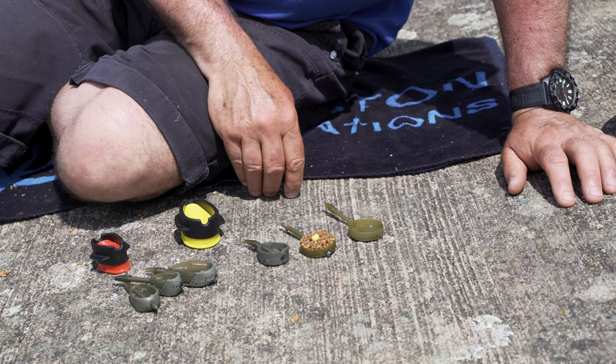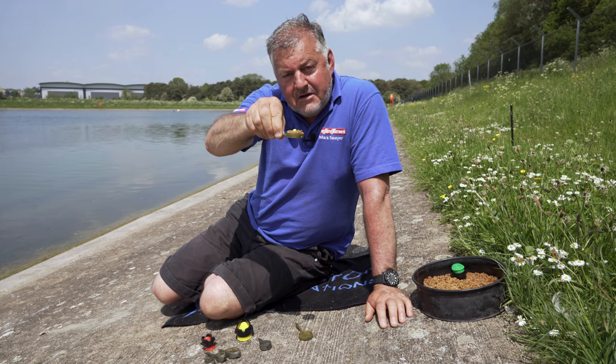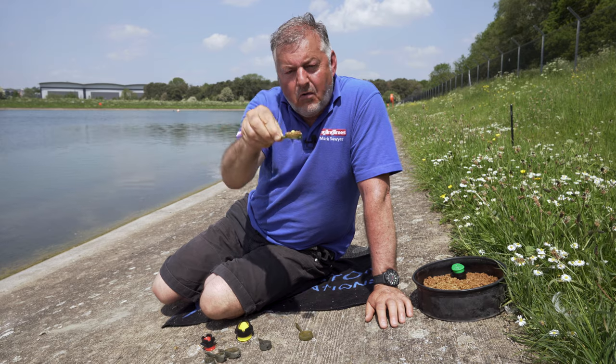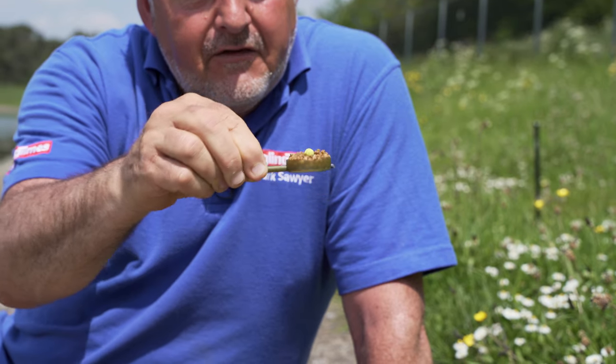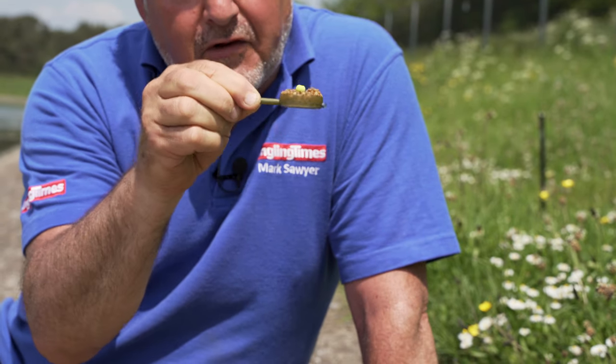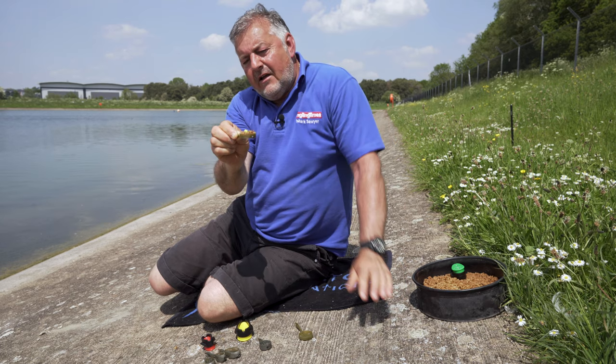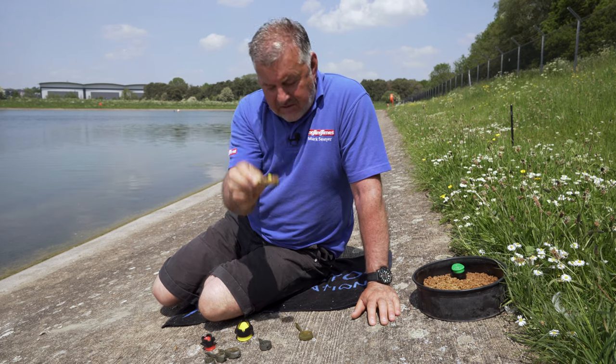So why was the banjo a revolutionary tactic? Well, this is how a banjo would look when it's in the water. All the feed and the bait are left almost like a dinner plate. The walls of the feeder — and this is the first completely walled feeder — left the bait and the feed in one place. So when fish come in, they're going to get your hook bait as well as the feed.